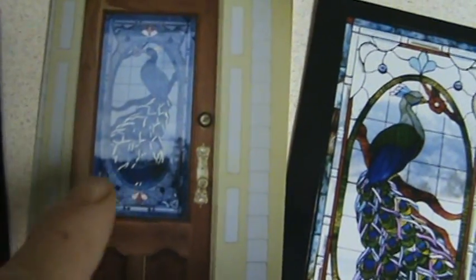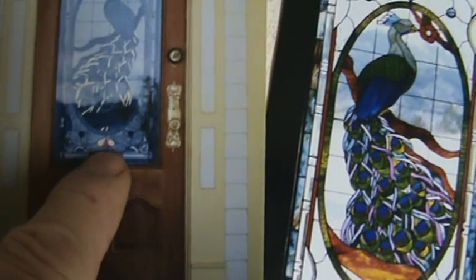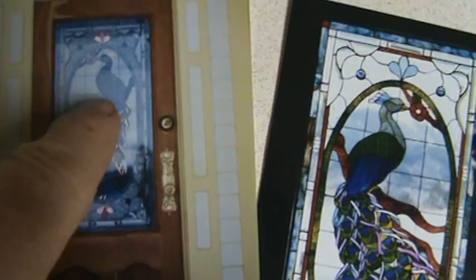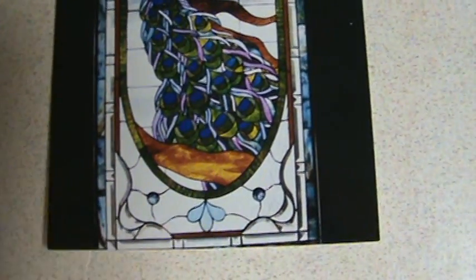Here's the point of this — check this out. You see all the Dichro in the tail? The stuff that looks gold and yellow? That up there is Dichro — a Dichroic border that goes all the way around. Everything standing out looking like metal, and all these bright colored pieces are Dichroic glass. This is a door I did probably 12 years ago. It's in Colorado. It's a peacock pattern, but look at all that Dichro in the tail. You won't find anybody in America doing that.